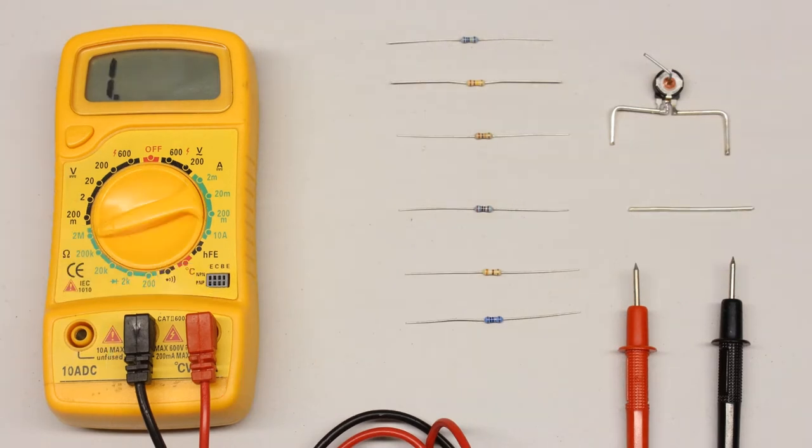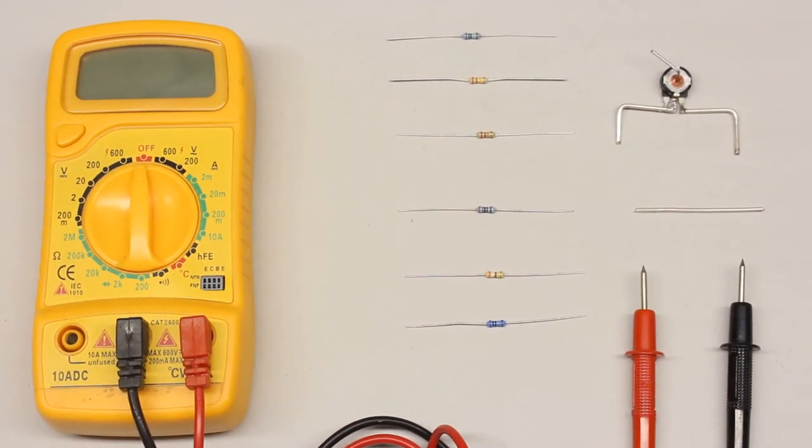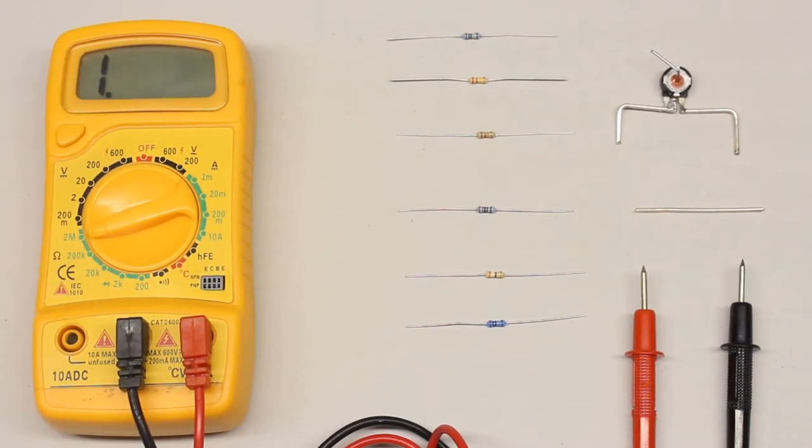The available range positions are 2 megaohm, 220 respectively 2 kiloohm, and 200 ohm. When determining the resistance of an unknown device, you should start with the highest range possible, which is 2 megaohm.